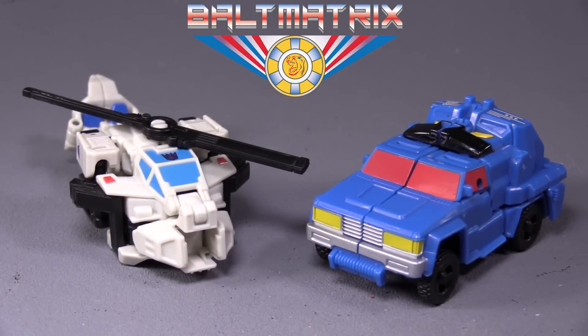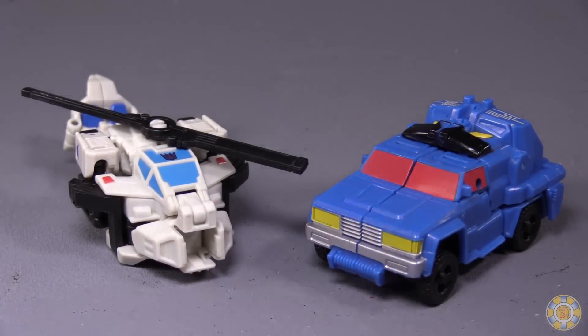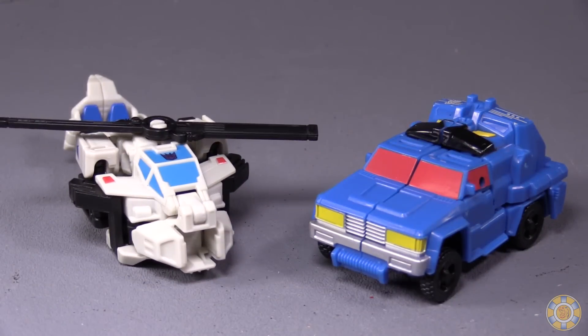Hello friends, Boltmatrix here, and today we are taking a look at Transformers Powers of the Prime, Legends Class Battleslash and Roadtrap. If you didn't know, these two figures do actually combine into Battletrap, which is awesome!